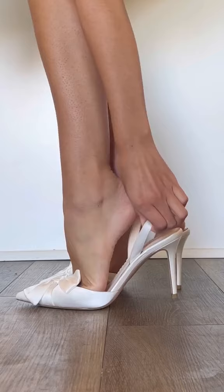Now you can strut in your slingbacks without worrying about them slipping off. Make sure to follow for more shoe hacks.